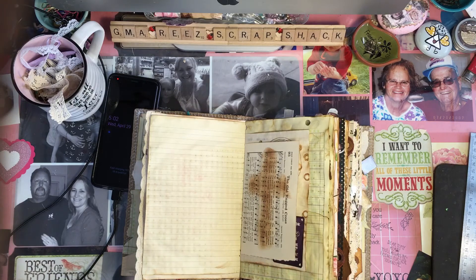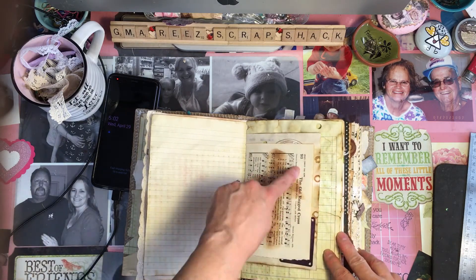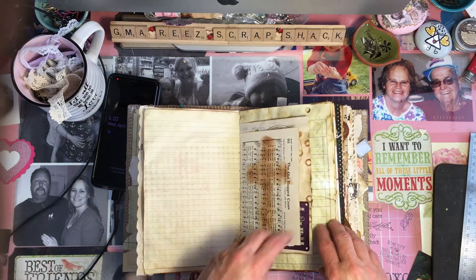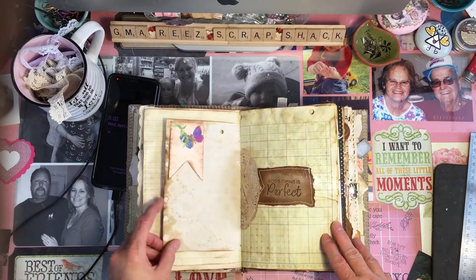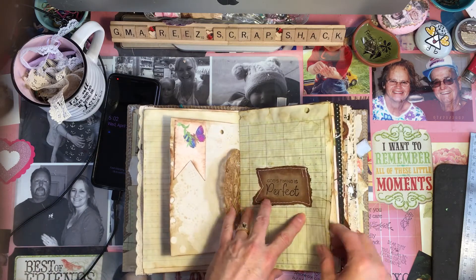There's a cross here, and this was a music paper that said 'The Old Rugged Cross.' Another little coffee thing — 'Friends are the cream in my coffee.' Cute little tuck spot. A doily. 'God's timing is perfect.' More ledger paper.